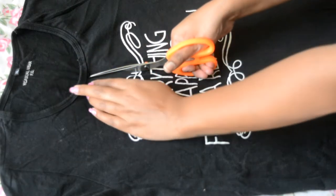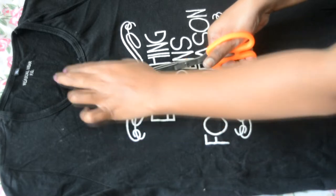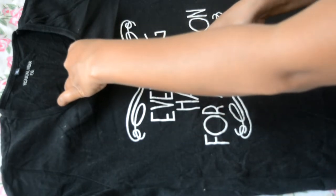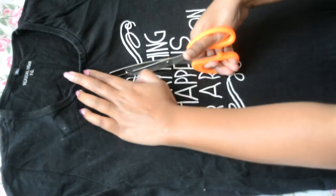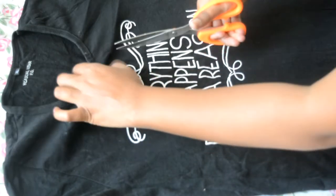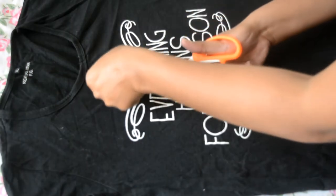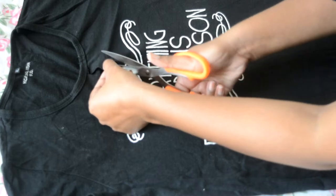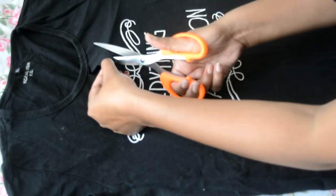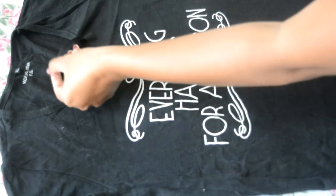First of all, take a long t-shirt and draw a line in between. We are going to make a triangle here. It's a very simple way, but if you think it won't turn out right, you can draw a guideline in between. After you draw the line, you can cut a triangle just like I'm doing.